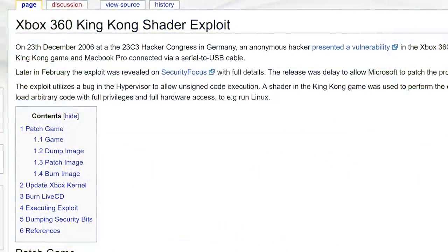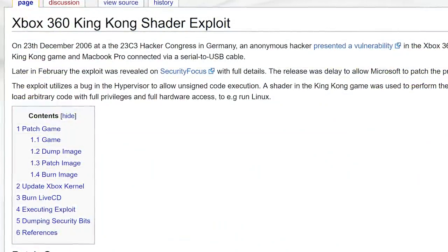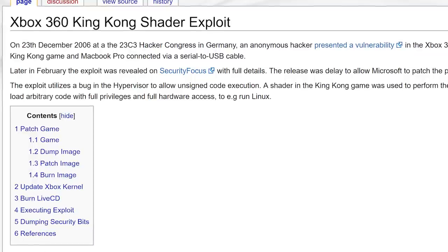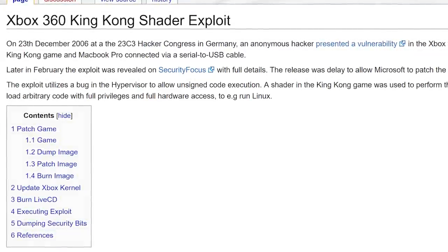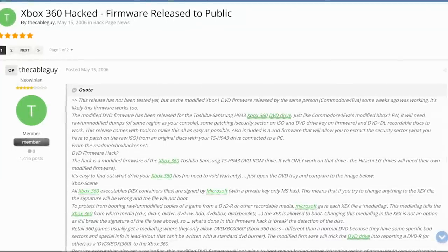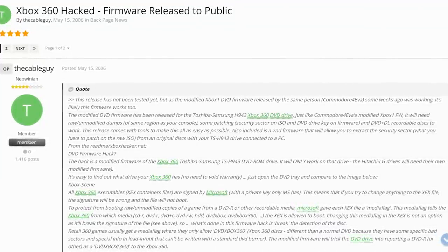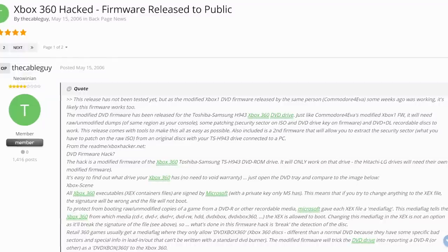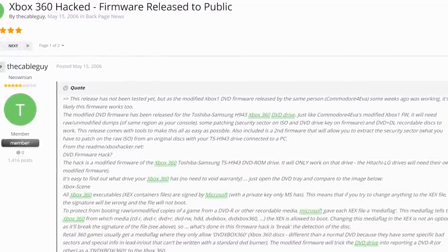But as we know, hackers found ways to exploit the system over time. Early attempts came in the form of the King Kong shader exploit, a method to execute unsigned code from a bug found in the hypervisor. There was also another angle: by flashing a custom firmware on the DVD drive, it allowed the booting of backup copies, but this did not allow any way to run unsigned code or Linux.